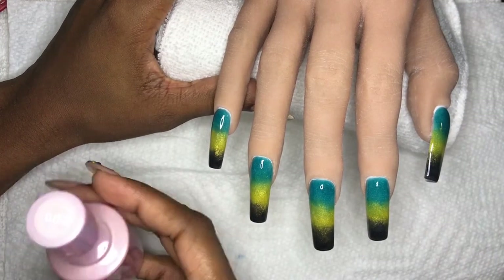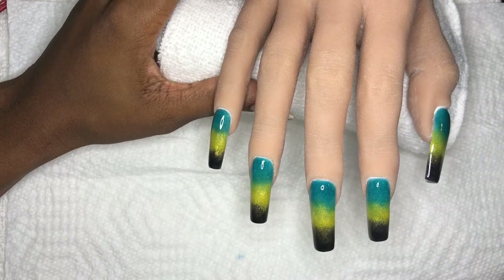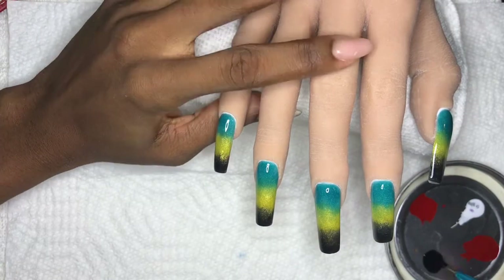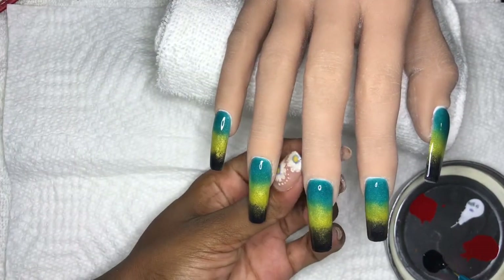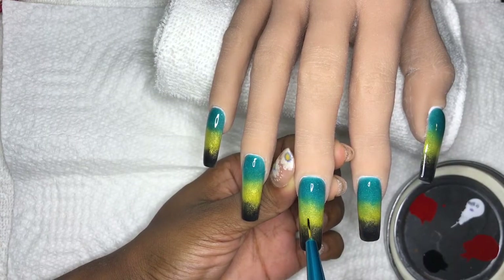I'll be using Model One's 01 in black and also Missy 02 in the Eternal series, also a black, because when I'm painting I don't want it too runny and don't want it too thick. So mixing a cream gel with a gel polish helps that out.